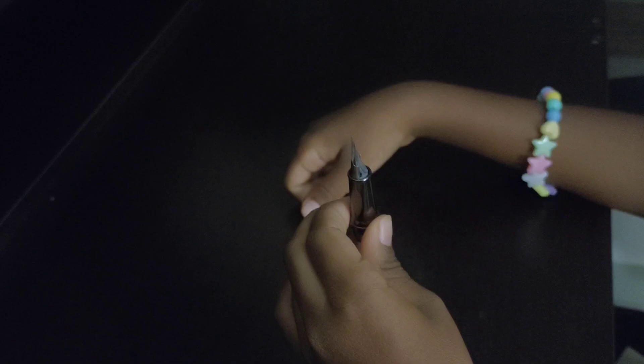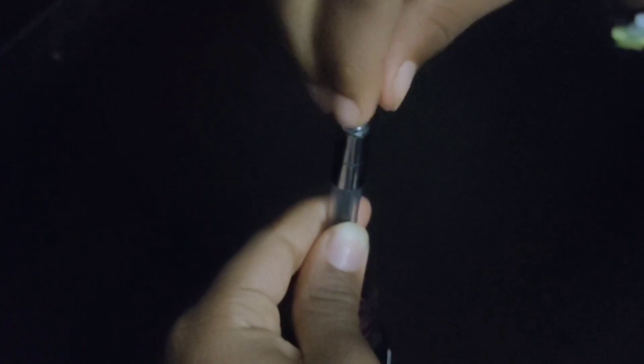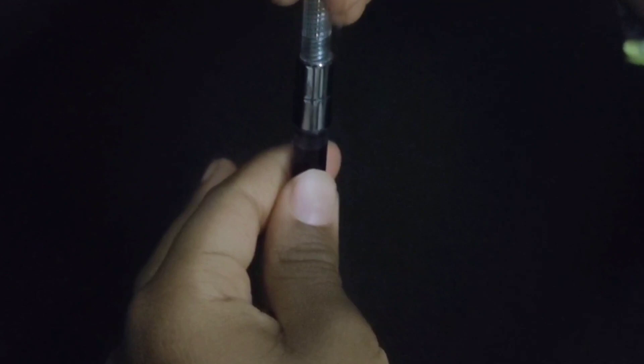Just dip the section in and turn this converter. I am filling with my favorite pink ink. We should fill like this two or three times — bubbles, because bubbles will go out. See, the ink is filled!